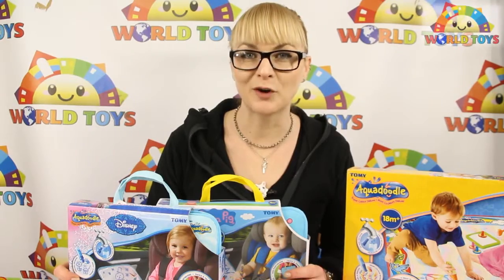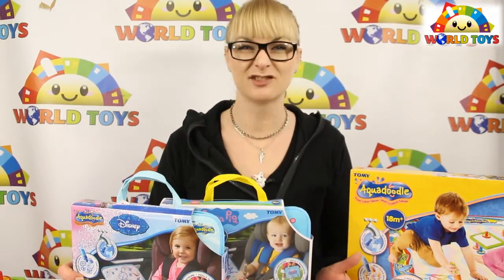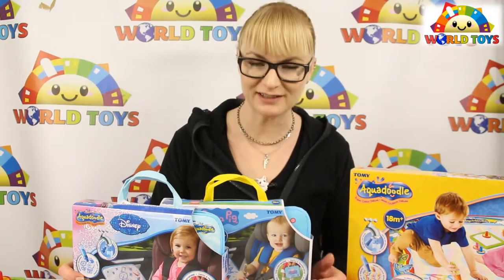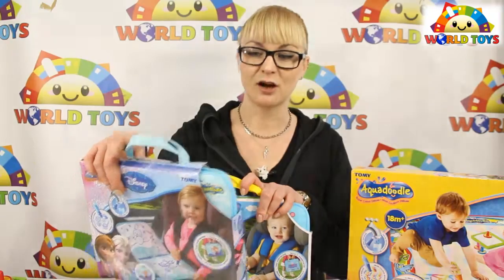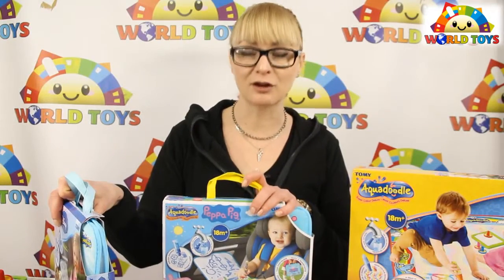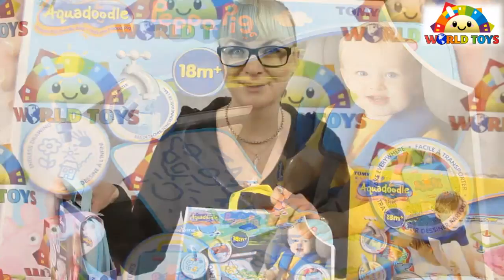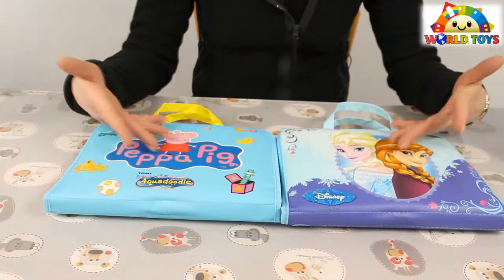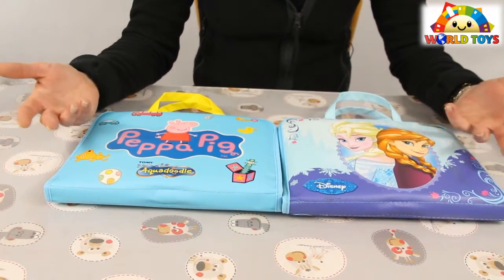Hi, welcome to the World of Toys. Today I'm going to paint without using paint, just water — no mess, just fun. I have a special edition of Aqua Doodle with Disney Frozen and a special edition of Aqua Doodle with Peppa Pig. Let's do this!